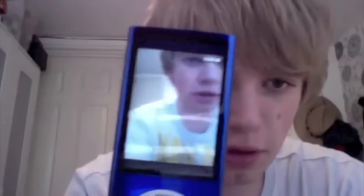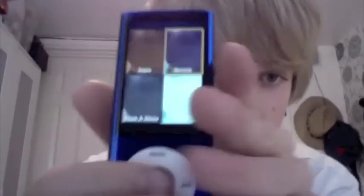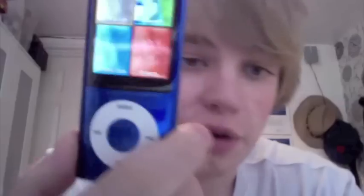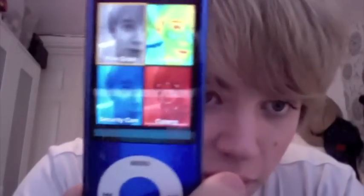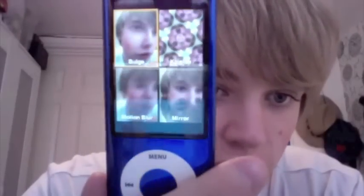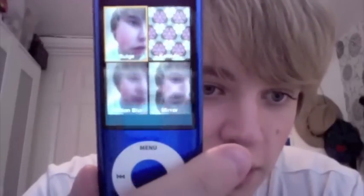I will show you some of the live action effects that you get on the video camera on the Nano. I think you hold the center button down and then you get these live effects. You've got those four, and if you scroll through with the click wheel you've got four more. They're basically Photo Booth effects, but there's a few extra ones like security cam and cyborg. Then these are the last four which are just visuals: kaleidoscope, bulge, mirror, and motion blur.